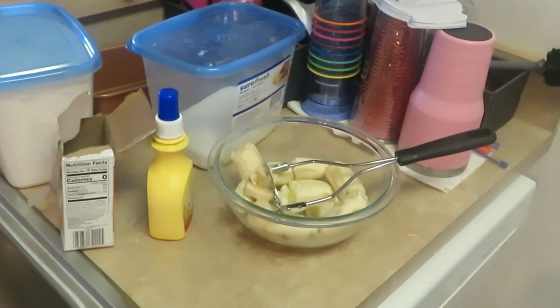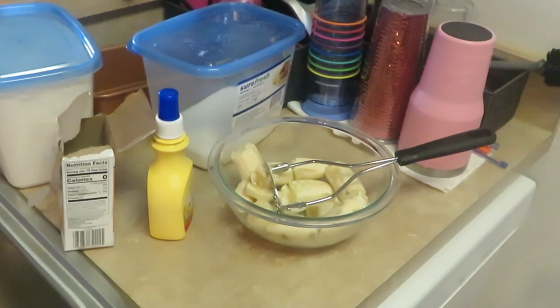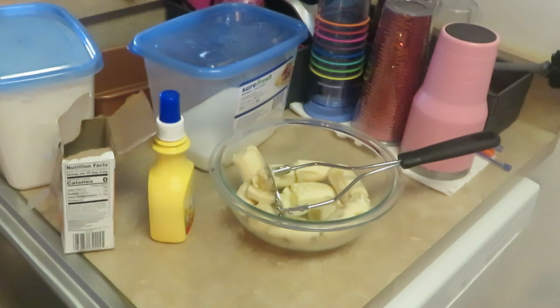Hey guys, it is Arika Misha and today we are making banana nut bread — nothing like homemade banana nut bread. Let me give you guys the ingredients for my banana bread: five bananas, two cups of flour, one cup of butter, two eggs, one cup of sugar, one tablespoon of salt, one tablespoon of baking soda or powder, and one cup of walnuts.